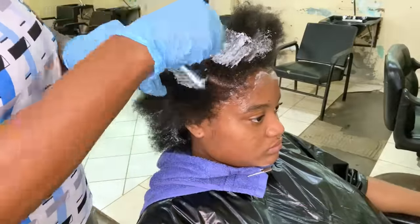Once the time is up, I will remove the plastic cap, rinse her hair, and then remove the rods from her hair. Now I am removing the rods from her hair — and this is how all the curls are looking. We are not done yet, so we're just going to remove the rods and then move on to the next step.